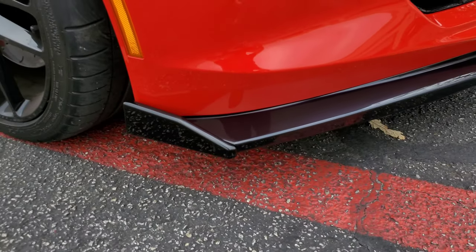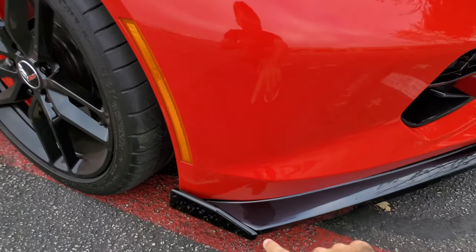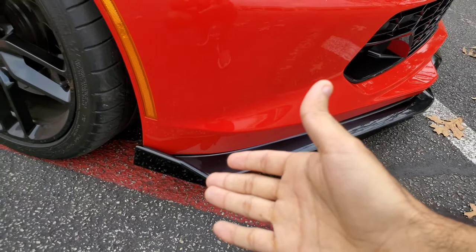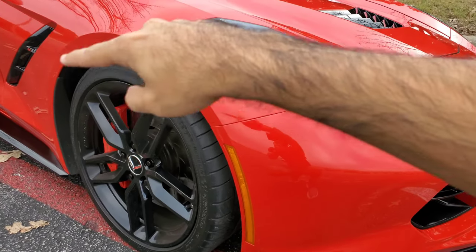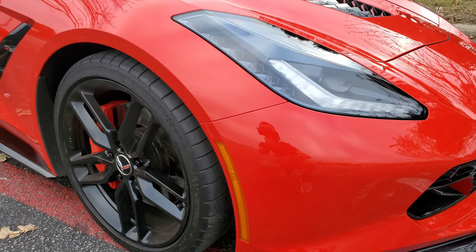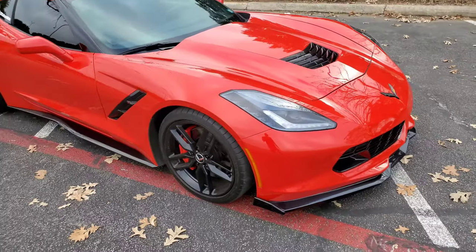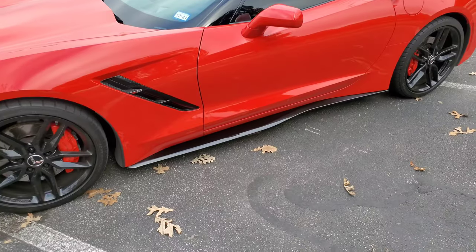I do have the Stage 2 side winglets on there and they're great. Remember, if you want Stage 3, it extends further up — that's what Stage 3 would be. I went with Stage 2 because I like them, but I'm also thinking about getting the wheel well extenders like on the Z06, and maybe some mud flaps for the rear as well. We'll see — I did this on a budget and there's still a lot that's going to happen to this car, but you've got to be patient.